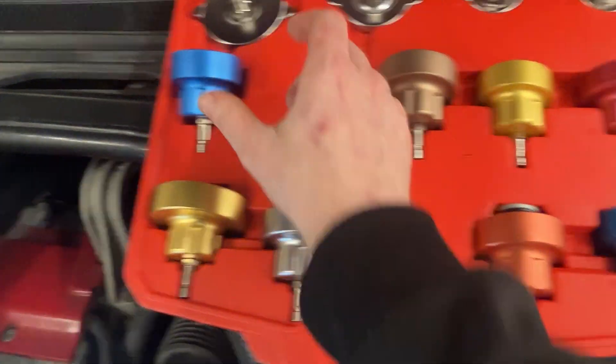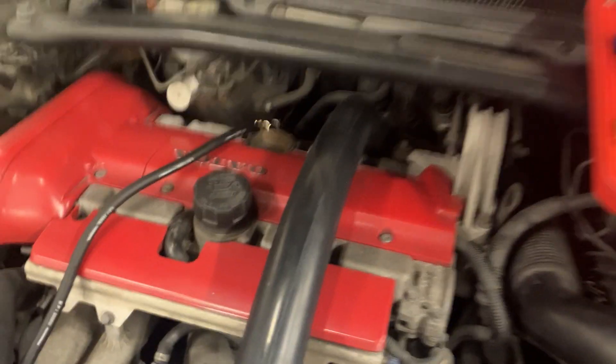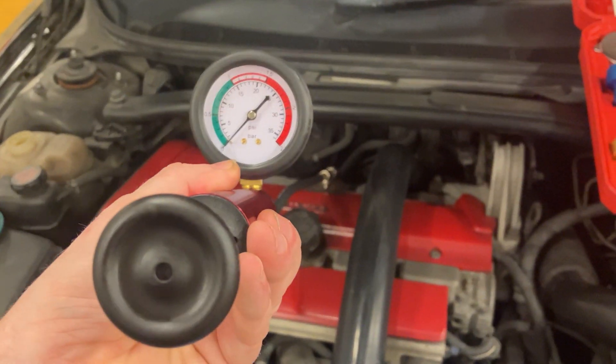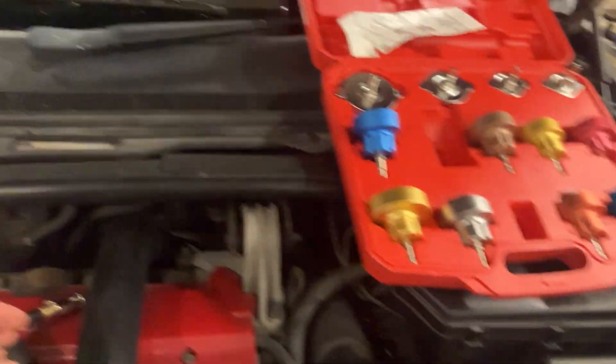So the cooling system compression kit I've got here — there are different types of lids for the reservoir: internal threads, external threads, and some that go straight onto the radiator cap. We've also got the main component which is the pressure gauge, and it works like a bicycle pump — we pump it up using this handle. On this end we've got the relief valve so we can release the pressure after the test is done.